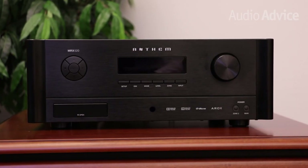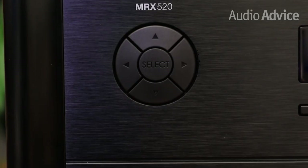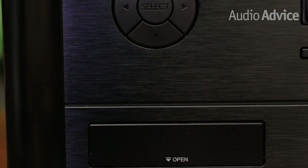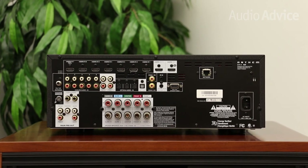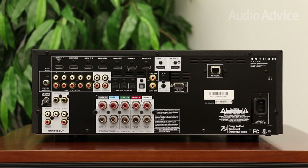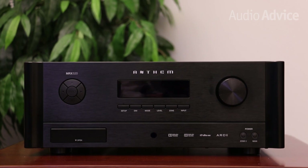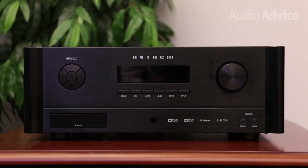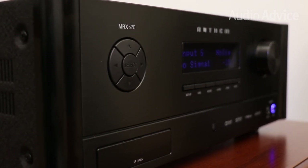Starting with the MRX 520: the Anthem MRX 520 has five channels at 100 watts per channel. It's perfect for a basic yet great-sounding surround system. However, it does not support Dolby Atmos or DTS-X. You do get preamp outs, so if you're looking to add a bigger amp down the road to drive some large floor-standing speakers, this is a great feature. Simply put, if you are limited to a traditional five-channel surround sound system — fronts, center, and surrounds — the MRX 520 will sound better than anything else you'll find on the market for this setup.